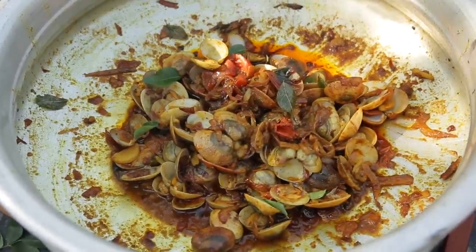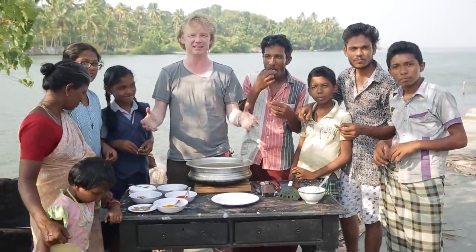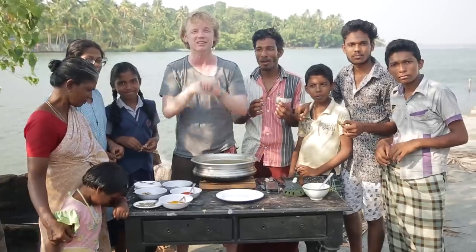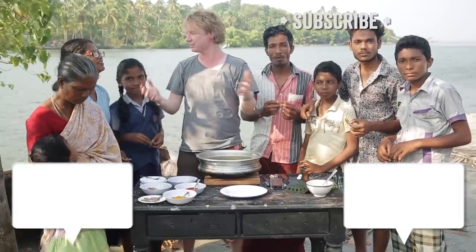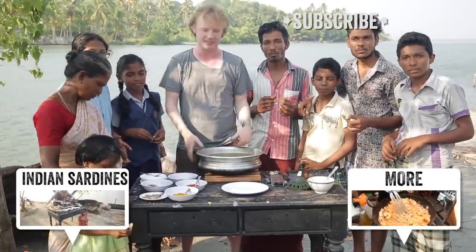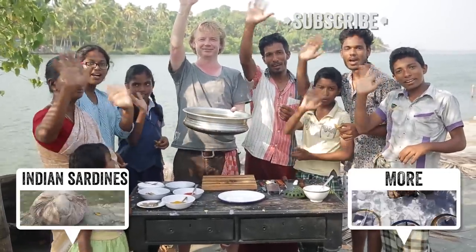I would love to share this dish with this beautiful family. Thank you guys for watching this amazing video and visiting this amazing fishery. If you have any questions or comments, leave them below, and don't forget to subscribe to Bart's Fish Tales for more amazing seafood recipes. Thank you to this beautiful family for sharing this food and recipe with me. I hope to see you soon on another Fishy Friday — bye bye!